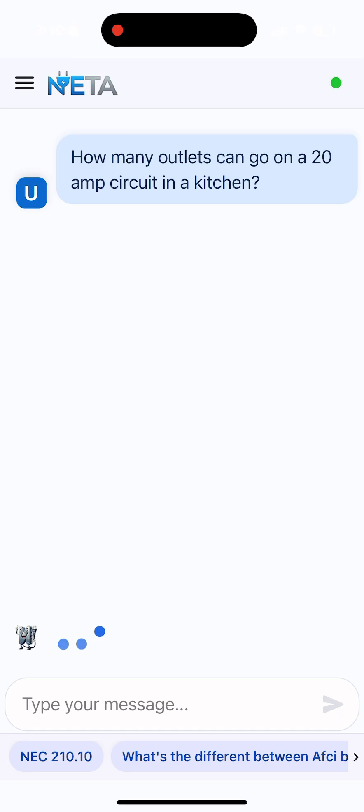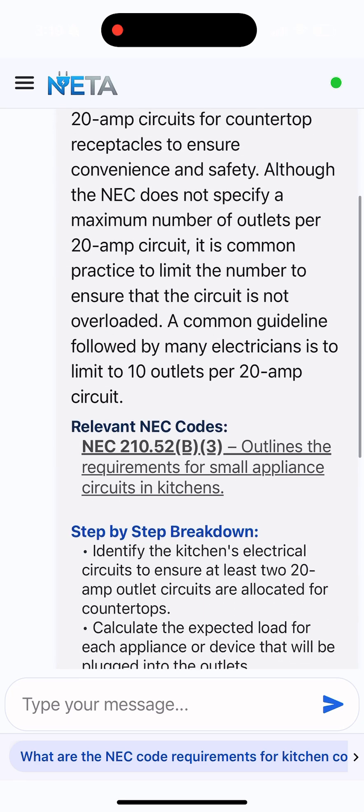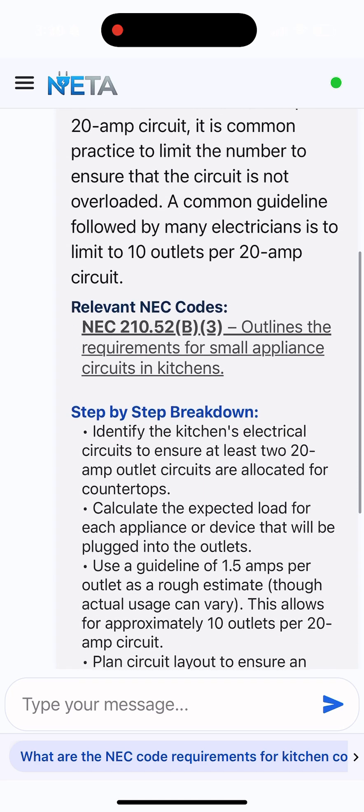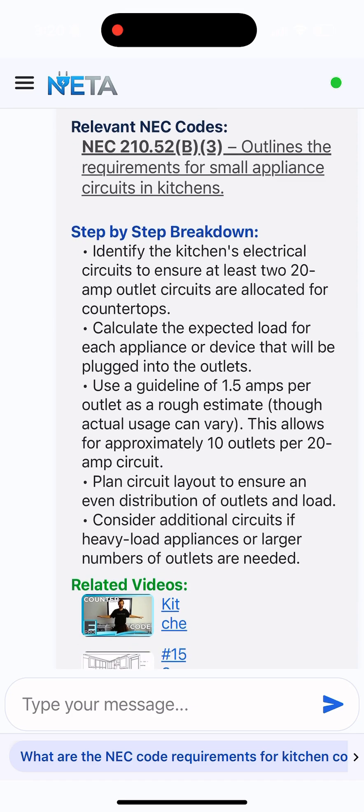There you go — of course the answer is right. It's two — that's how many small appliance circuits you need as your minimum in a kitchen. It breaks down where that is in the code and what to look for: 1.5 amps per outlet. It gives you all these different details.